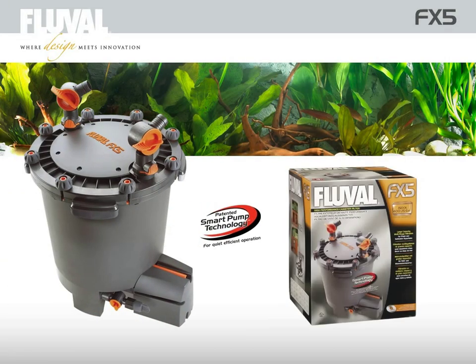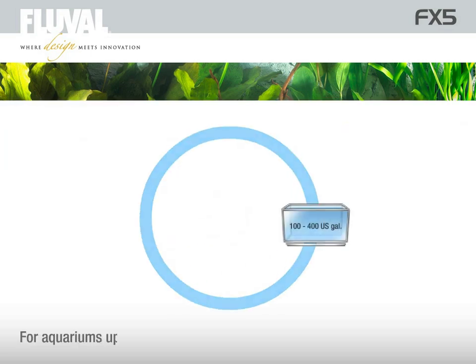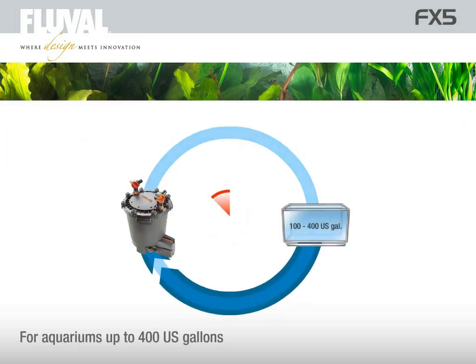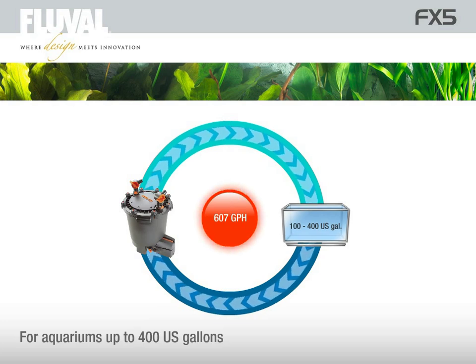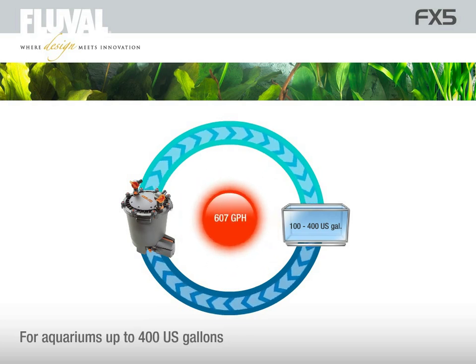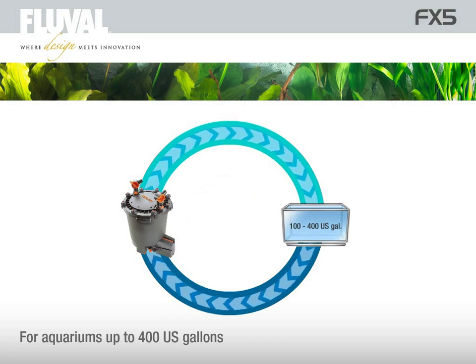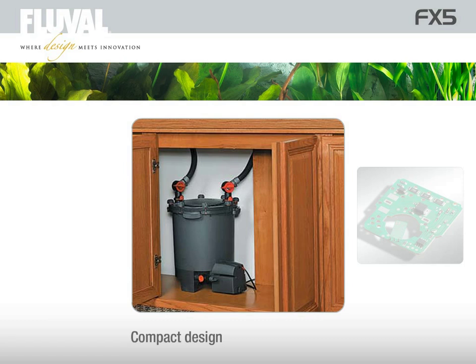The Fluval FX5 is one of the most technically advanced external filters on the market today. Its powerful motor processes and recirculates fully 2,300 liters of water every hour and is suitable for aquariums as large as 1,500 liters. However, it is still compact enough to fit under almost any aquarium cabinet.